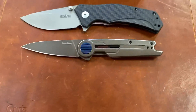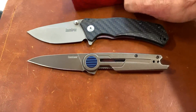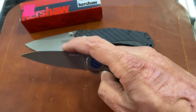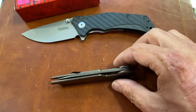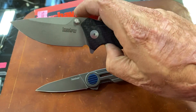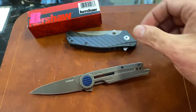All right guys and girls, if y'all enjoyed this video, give it a big thumbs up so I know to keep doing them. If you're interested in any of these knives I show from Jim's, just give them a call and they will take care of you. If you're not already, hit that subscribe button so you don't miss any of my content — I do tons of knife videos. All right guys and girls, I'll see y'all in the next one, peace!